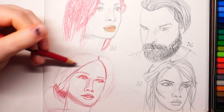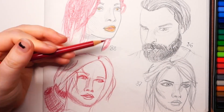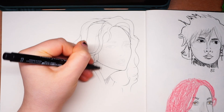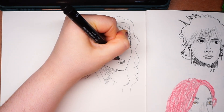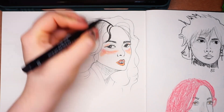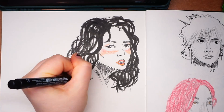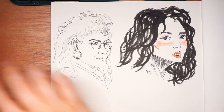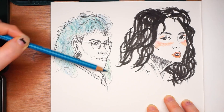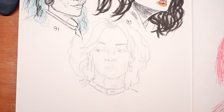I also got this thing where I procrastinate finishing things — I do this with books, series, practicing the piano. I had to motivate myself so hard, and it was super exhausting, even though I had only one condition: finish 100 heads, no other rules. And here we are — the last 10 heads. I was getting better and better with every head, and the fear of making mistakes was gone by the end of this challenge.